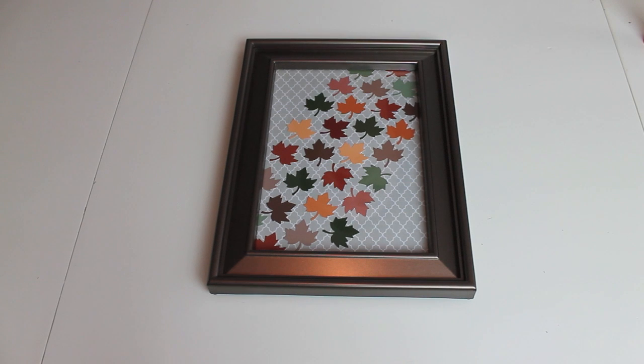And here is the finished product. Once I glued all of my leaves to my scrapbook paper, I went ahead and cleaned the glass of the frame with some glass cleaner and put it all back together. And there you have it — it was really simple. I hope that you guys enjoyed this project. Now let's move on to the second one.